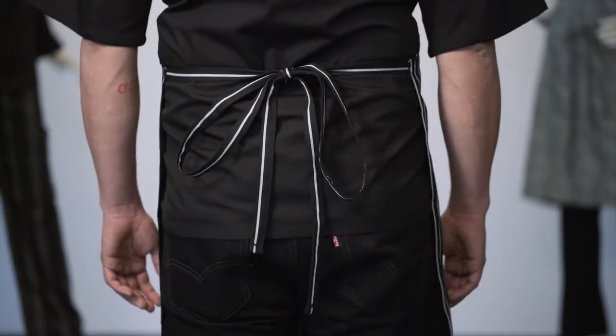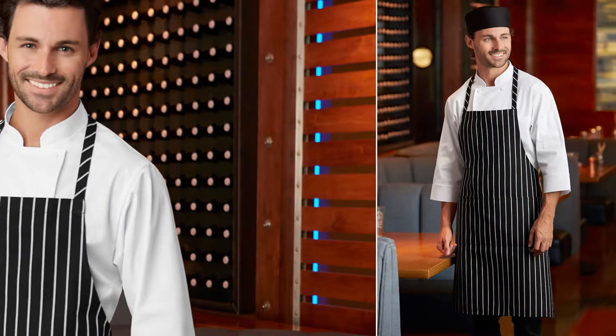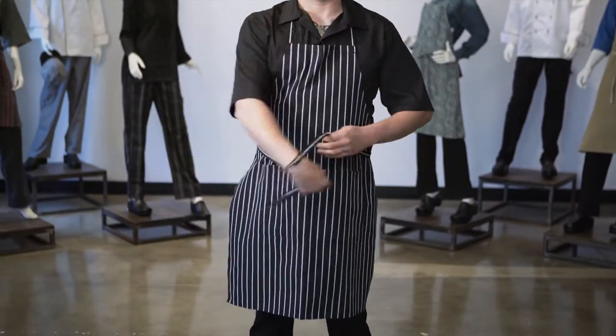The Chalk Stripe Bib Apron is used by many industry professionals with a classic look that many can relate to. You can find this apron on executive chefs and pastry chefs alike. Our Chalk Stripe Bib Apron features a 6.2-ounce, 65% poly, 35% cotton blend.